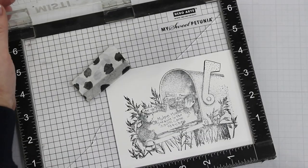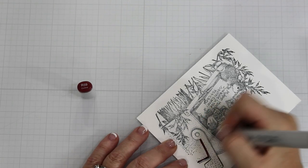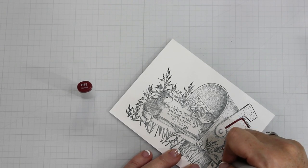I'm also going to pair this with a House Mouse image — it's called Mouse Mail, which is just absolutely darling. So stay tuned and let's get into this. I stamped down the Mouse Mail with Copic Friendly ink using my MISTI, and now I am coloring the mailbox.